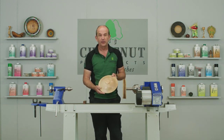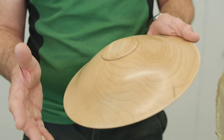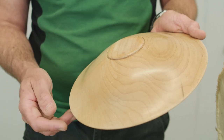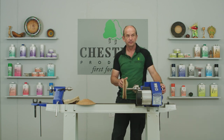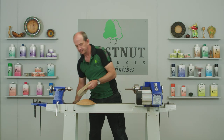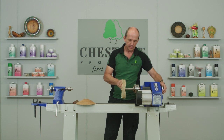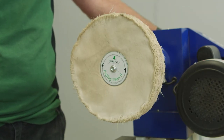We've stopped the lathe and you can see that's the first part of the process done. We've got a nice shine starting to grow — there's no wax on there; that's just because we've smoothed the wood down so much we're getting a nice bright finish from it. We're now ready to start using the second wheel, so we'll whiz the first one off and on goes the B wheel. Again, all marked up so you know exactly which one you're using.